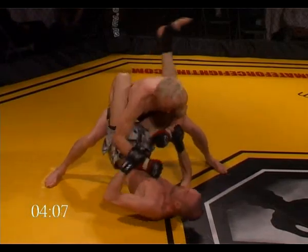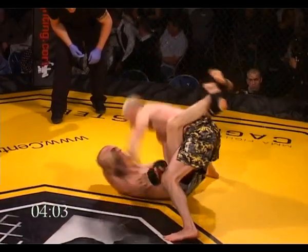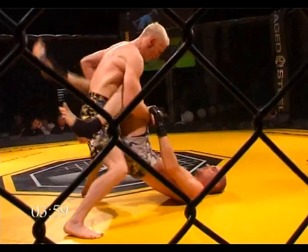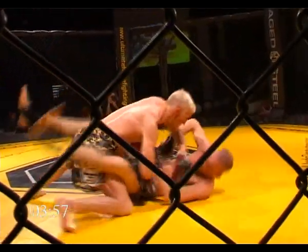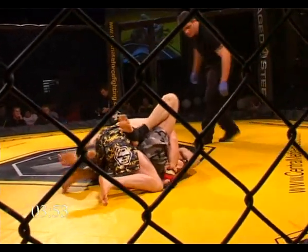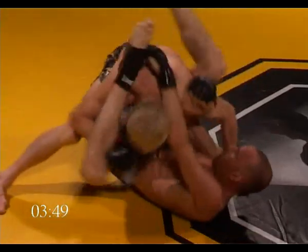Obviously Billy wants to start banging away — he wants to get those fists working, that's why he's staying up. Robin's controlling the wrist — if you control the wrist he's going to throw his legs over. And he wants to be careful: if the guard's open like that he should be passing it. There we go — triangle!